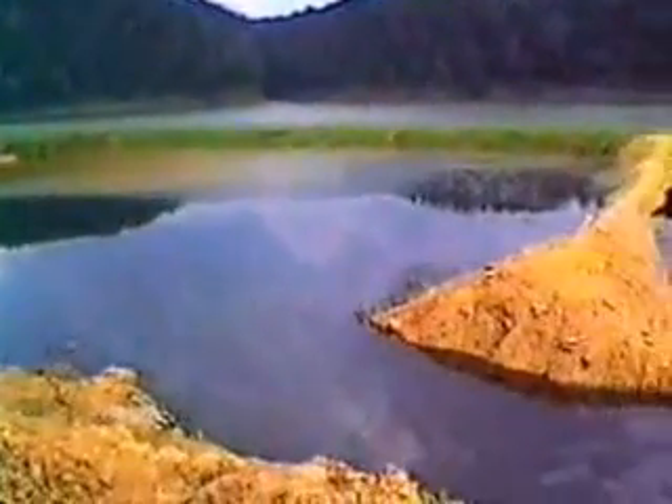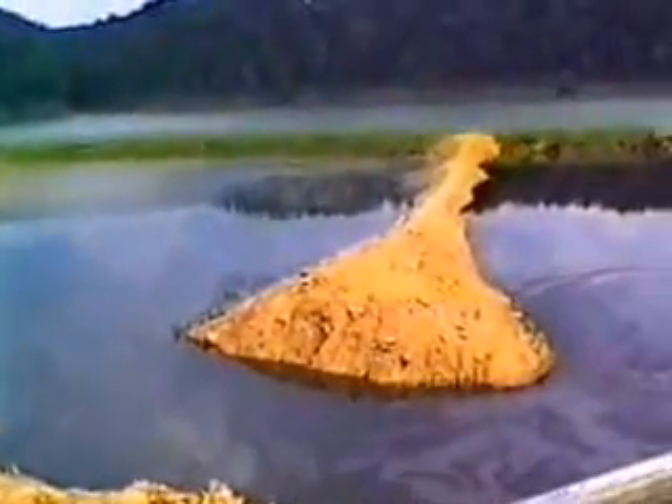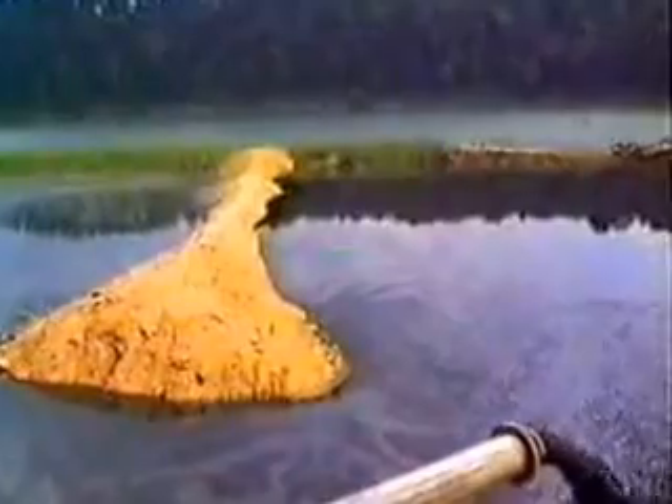All these solids pass out into the earthen levees that were constructed for this project. The flow pattern through them is serpentine so that we can get the maximum amount of retention time and solid settling time.